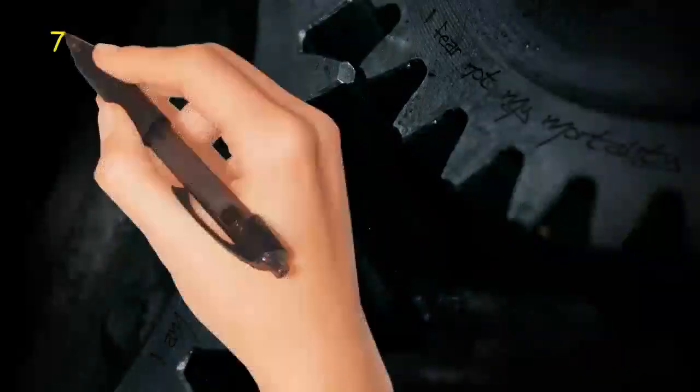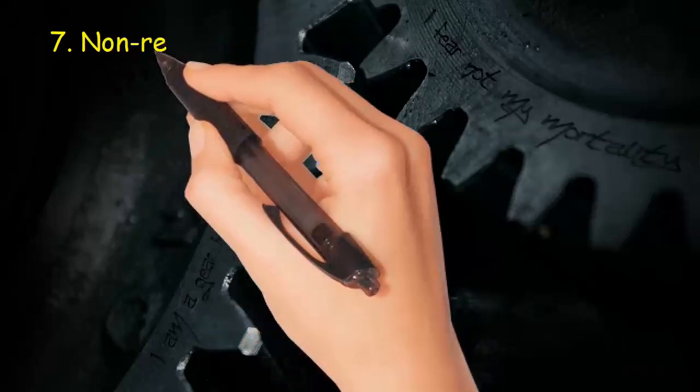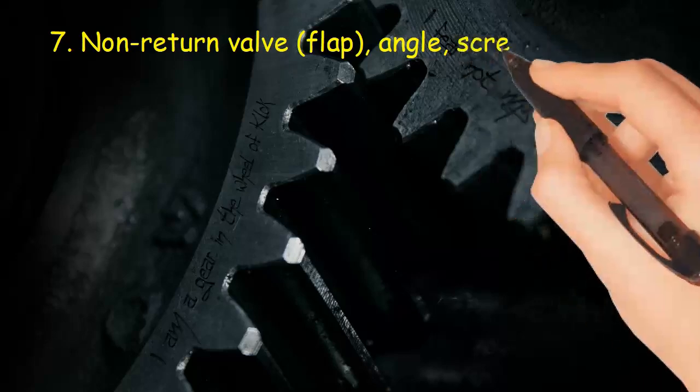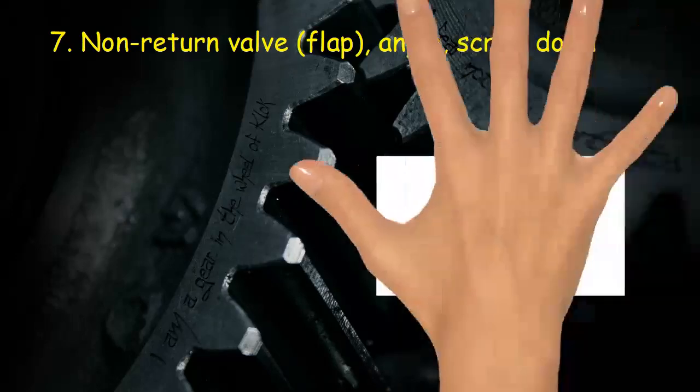Valve 7: Non-return valve, flap, angle, screwed down.